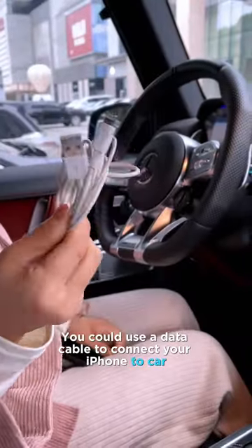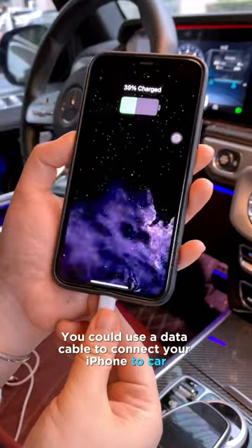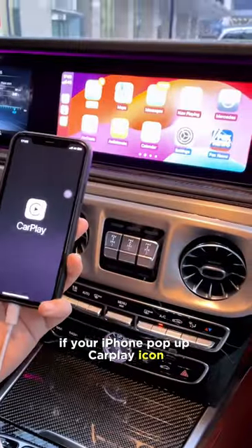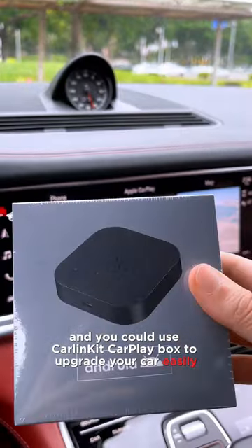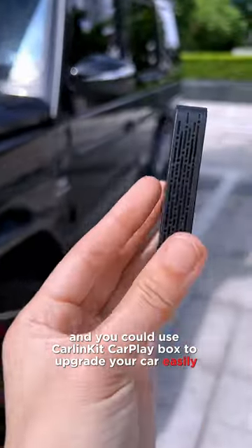How to check if your car supports it? Use a data cable to connect your iPhone to the car. If your iPhone pops up the CarPlay icon, then your car supports wired CarPlay, and you could use the CarLinked CarPlay box to upgrade your car easily.